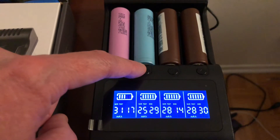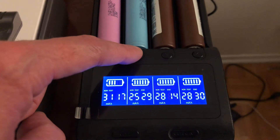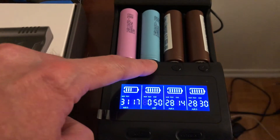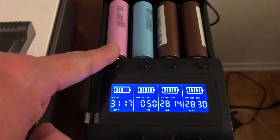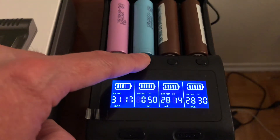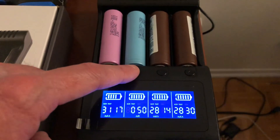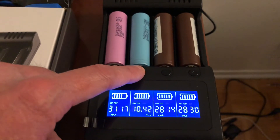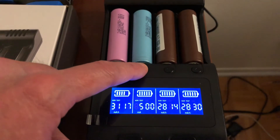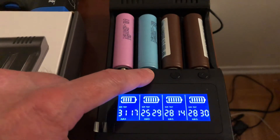Now let's look at my Samsung 25R. The total capacity is 2529 mAh — this is a 2500 mAh rated battery, so good on that. The internal resistance is 50 mΩ, which is half of the 30Q's 102 mΩ. The lower the number, the better the battery health. It took 10 hours 42 minutes at 500 mA charge and discharge, voltage 4.2V, total capacity 2529 mAh.